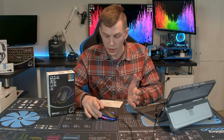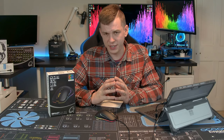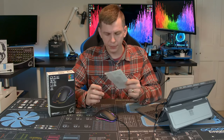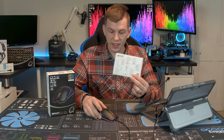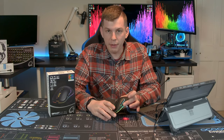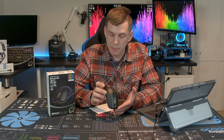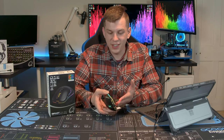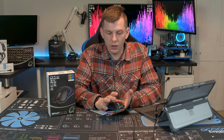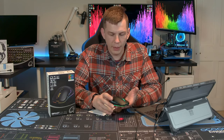The DX80 is available from a few different retailers, starting from about 30 pounds over at Overclockers UK. It's a relatively cheap esports gaming mouse with a few RGB options and a few buttons. It is an ambidextrous, relatively symmetrical design, though the forwards and backwards buttons are aimed primarily at right-handed people, being on the left-hand side of the mouse.